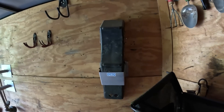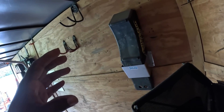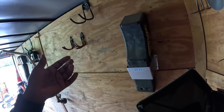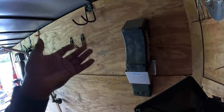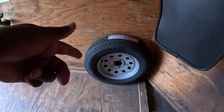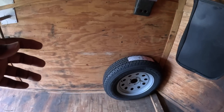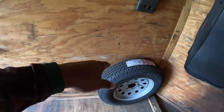What everyone should have is a trailer aid. You put it in front of or behind whatever tire is flat, then back your trailer up or move it forward and it'll automatically lift the flat tire so you can utilize your spare. It makes it easier — you don't have to jack your trailer up to change a tire. You always have to have a spare tire.